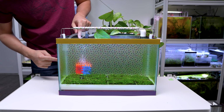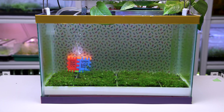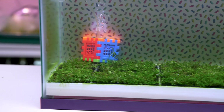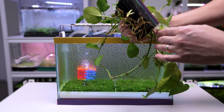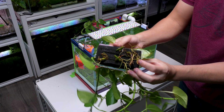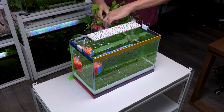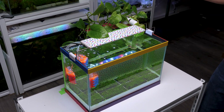Two weeks later, just before delivering the tank, we added the final touches. The Monte Carlo plants had some melting but recovered nicely after I trimmed them to encourage fuller growth. We also placed houseplants on top of our filter box to add life and help absorb nitrates. Using the same sponge system from our planting modules, we kept their roots moist and in contact with the water.